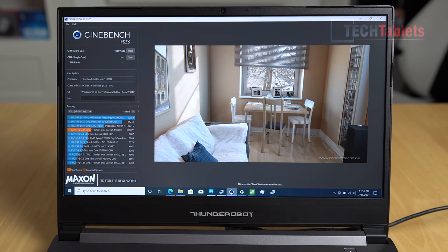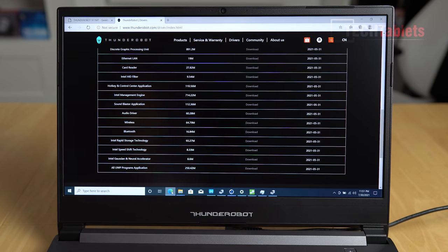For benchmarks, in Cinebench R23 with no tweaks to power limits and no undervolting, we're getting just over 10,000 points - specifically 10,607. If you do undervolt, I know from my MSI with the same chipset you can sometimes get up to around 13,000 to 14,000 points with faster RAM timings as well. The RAM is running CL22 so it's not exactly amazing - you could swap it out and put faster RAM in to really boost those scores.